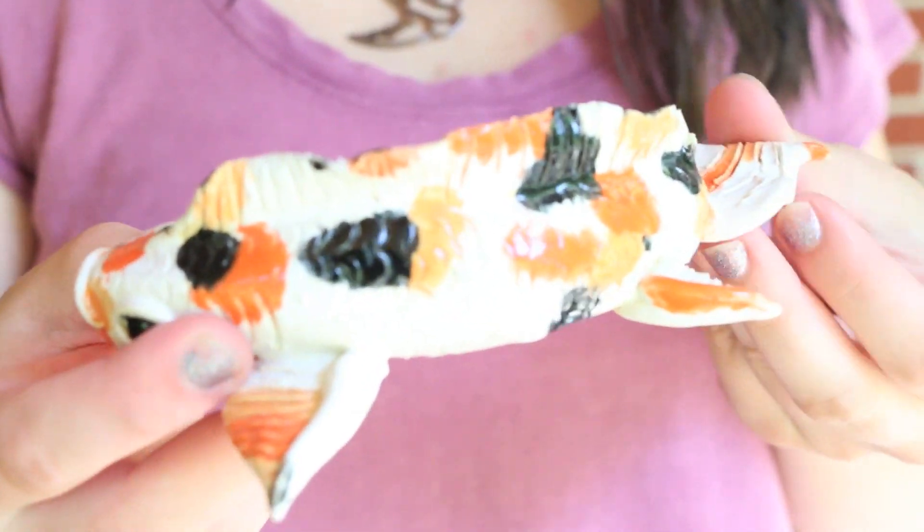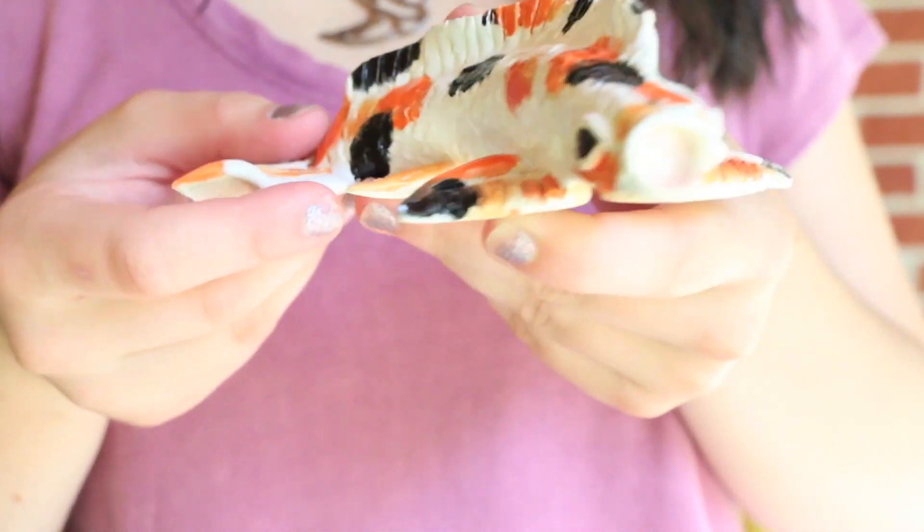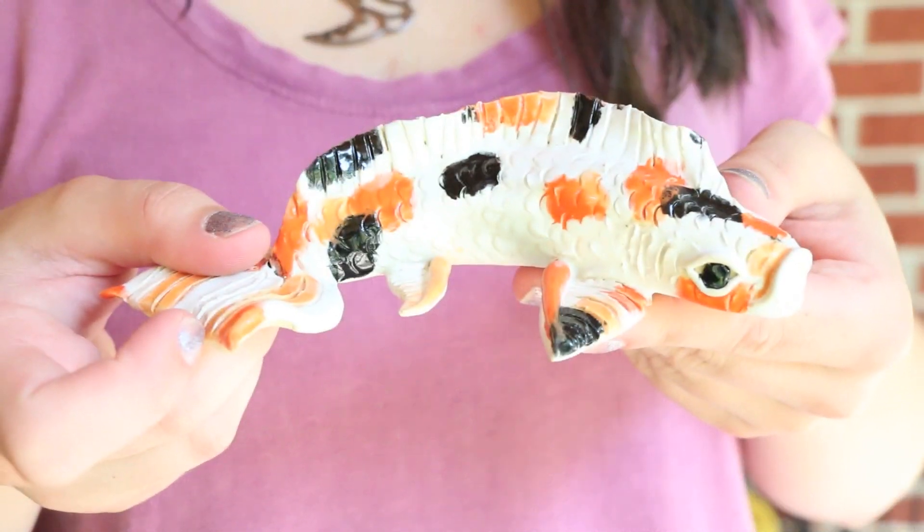And here is a koi fish I made like a month or two ago. It wasn't a project or anything — I just had extra time and I chose to make it.